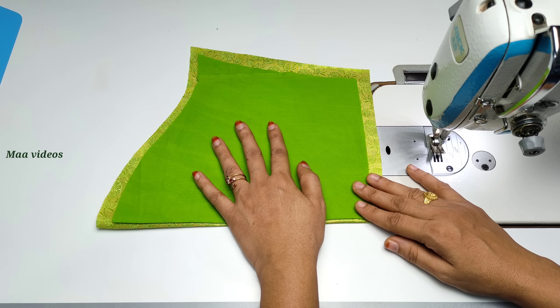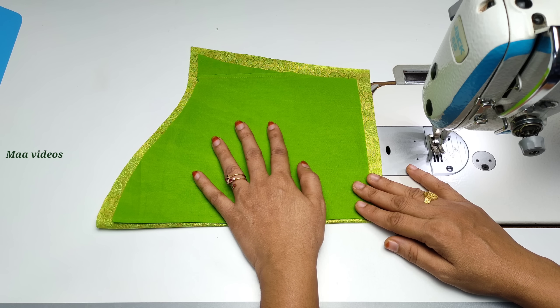Hi friends, in this video we will stitch the hands of the portly buttons garment.